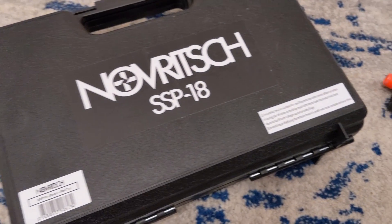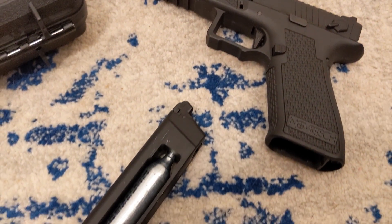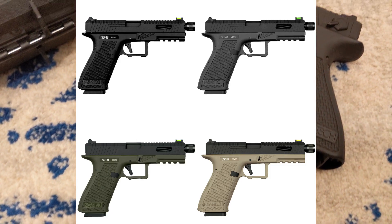Take a look at what you get. You get a plastic carrying box with Novich's logo. And inside, you get the SSP-18 and one magazine. Externally, the SSP-18 comes in green, tan, black, or grey.